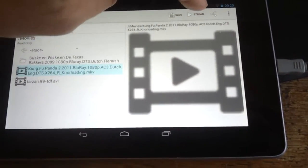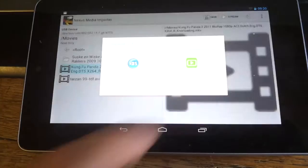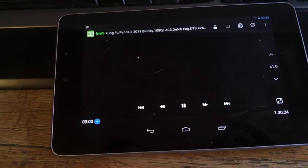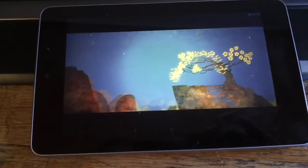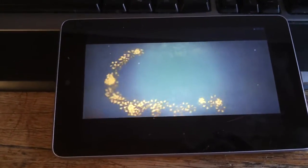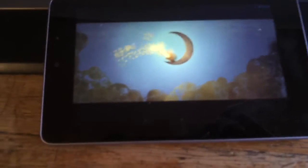So you just click on Stream and choose Dice Player, which is quite nice. See how fast this thing actually pops up — there's no glitches, no nothing, it just runs very smoothly.